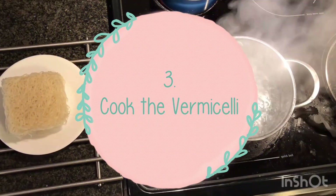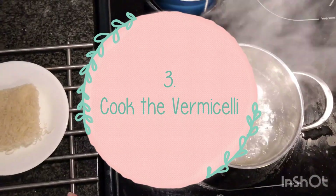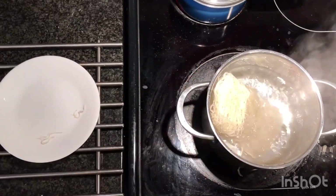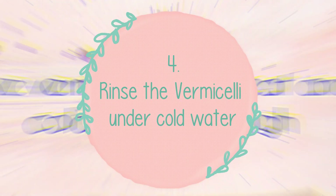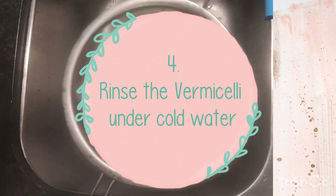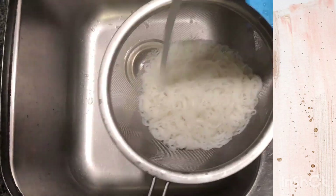The third step is to cook the vermicelli. You can do that by boiling it in water until the noodles have softened, which is about six to eight minutes. Next, transfer the noodles into a sieve or colander and rinse under cold water to prevent the noodles from cooking any further.